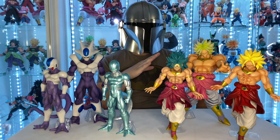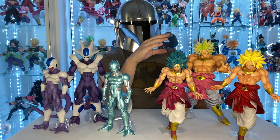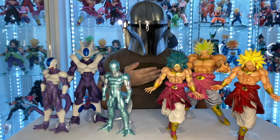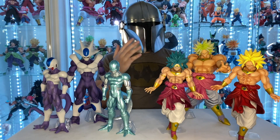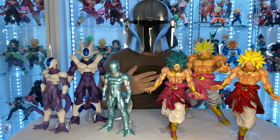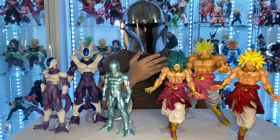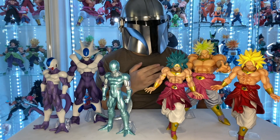Let's first start with the Brolys. We first came out with this Legendary Super Saiyan Broly from the original Dragon Ball Z Legendary Super Saiyan Broly movie. I absolutely love this figure. It was from, I believe, the Dragon Ball vs. Omnibuzz Z line — correct me if I'm wrong — but it's probably the best Dragon Ball Z Broly figure out there.